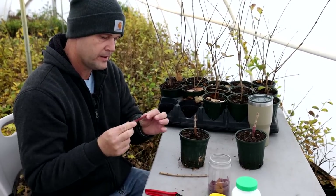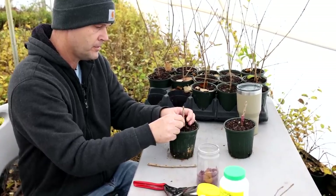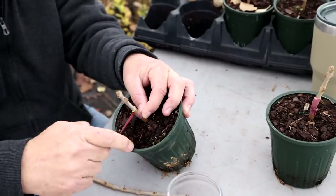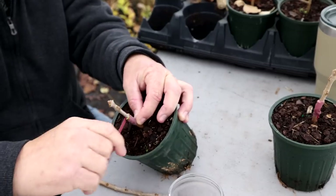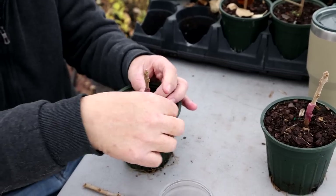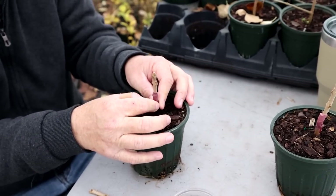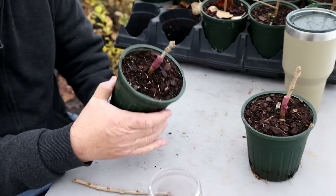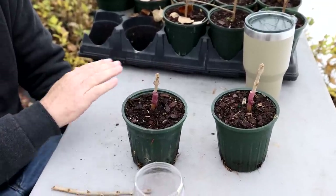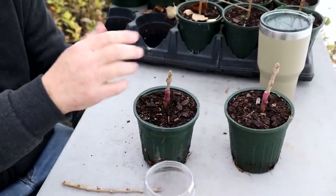These are budding and grafting rubbers — basically just like a rubber band. It seals the wound and keeps everything tight together until you start getting growth out of the top. I want to wrap it so I completely seal all open wounds or cuts. That's pretty much all there is to it. The advantage of doing a terminal bud like this is I don't have to put any sealer to keep the scion from drying out.